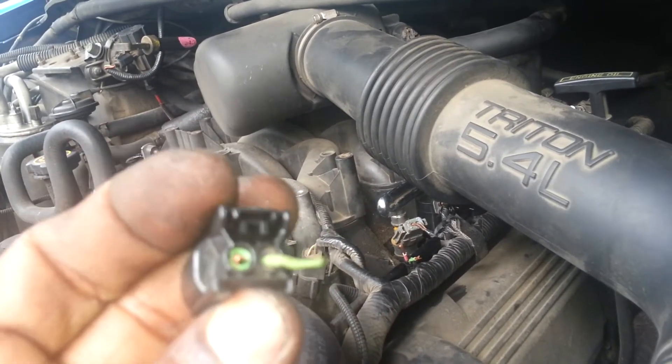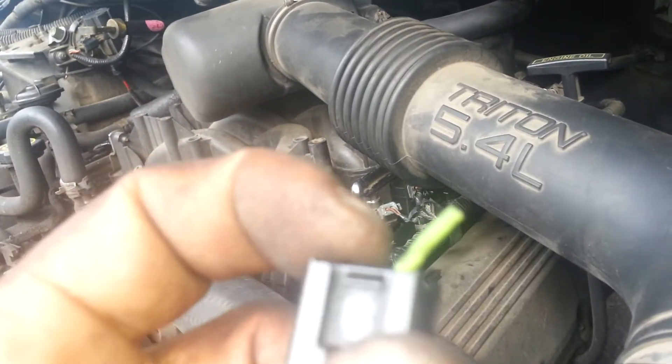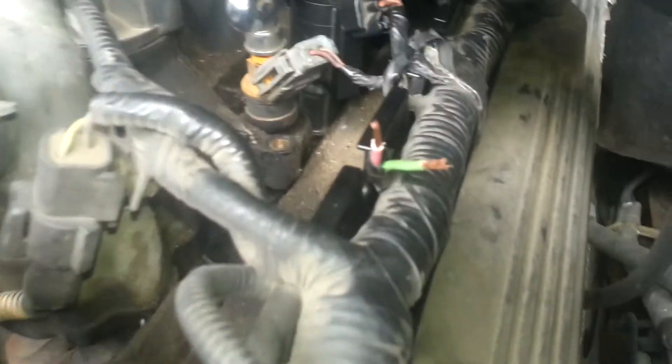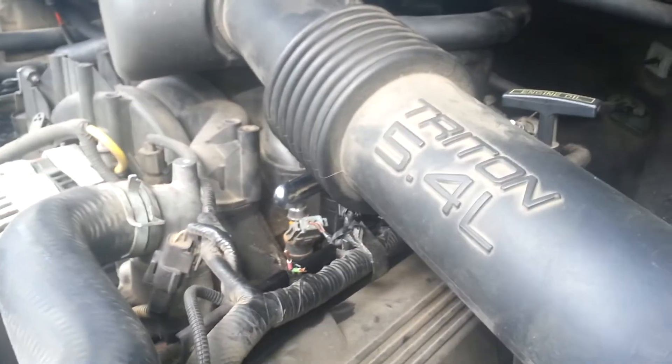Check your wires and make sure it's not broken inside the protective rubber. That's what happened to this one. Finally found the problem. Alright guys, just a tip.